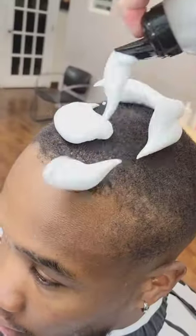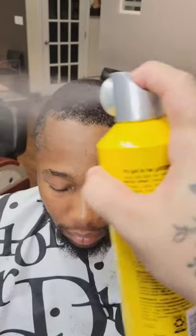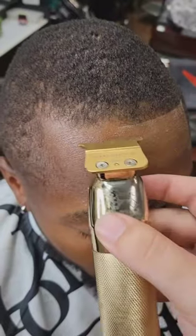Most barbers make them look like this, so we chop it down with a number two. Lay down his hair with mousse, brush it in, throw him under the dryer for five minutes, freeze his hairline with hairspray, push back his hairline a little bit on the right, and continue it across to make it look even.